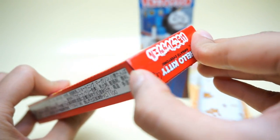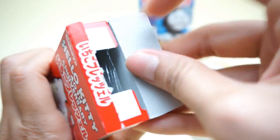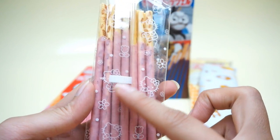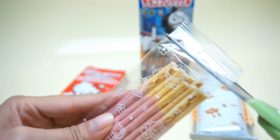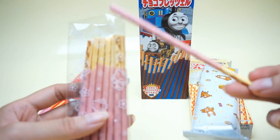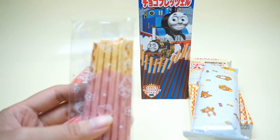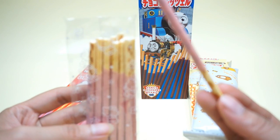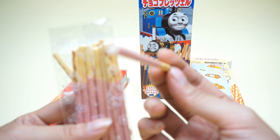Let's open it. We also have a package with the Hello Kitty picture on it. It's a strawberry stick — it's very nice, very yummy. The strawberry sauce is just covered on the outside — not too much, not too little. It's so yummy.